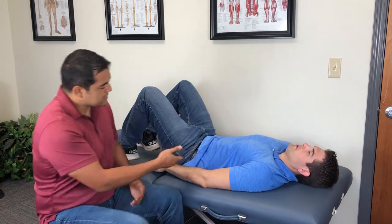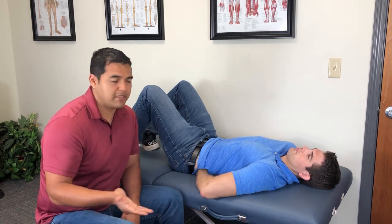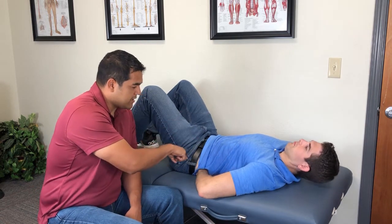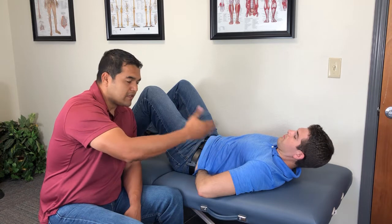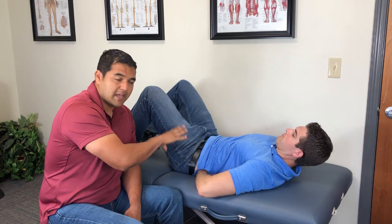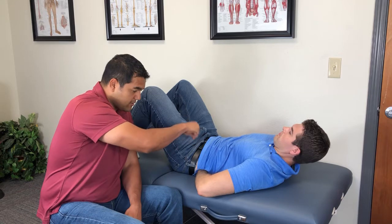Flatten out your back and slide your hand under your low back, right near the bottom before the tailbone starts — usually where the back pain is. It should be in the middle of your back, right on the center. Push your back down into your hand pretty hard, which should make your abs work. You can see his shoulders and head come up off the table — you need that to happen for the best ab contraction. Hold for 10 seconds, then relax and repeat.